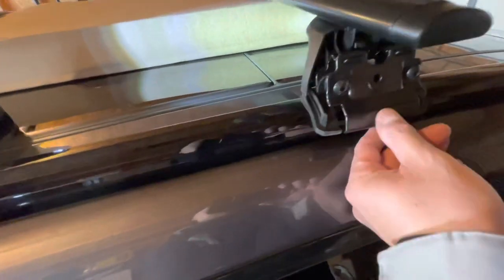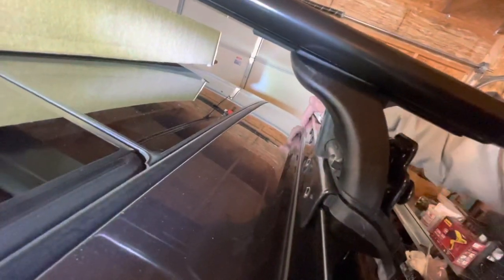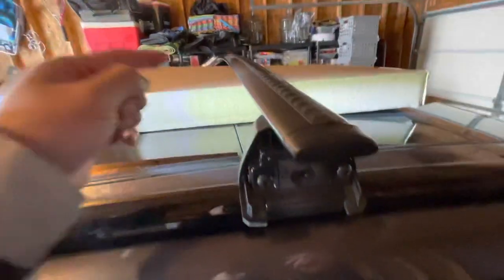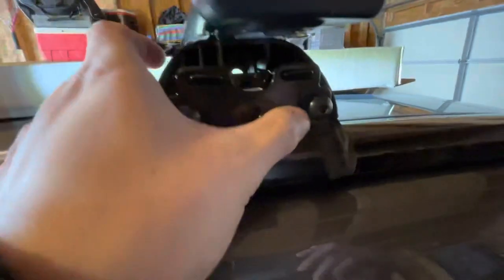Make sure you loosen the bolts to the point where this comes out and you can adjust placement. These tabs line up with the slots on the rail — make sure it's a snug fit. Then go to the other side and do the same. Don't tighten these yet because you need to position the other side first to make sure they're flush. Also make sure this part here is secure in the slots — on my rear ones I loosened it so much that it popped out and wasn't secure.